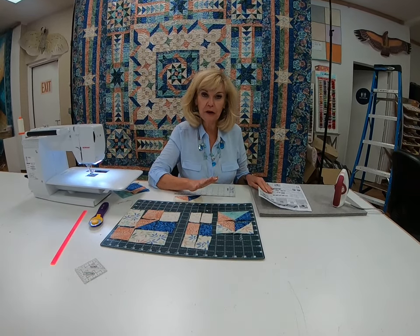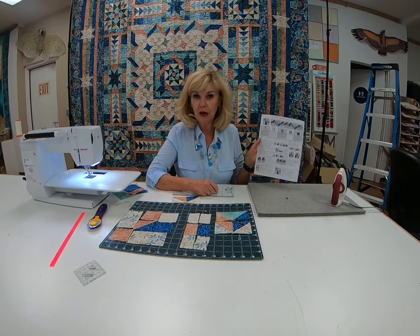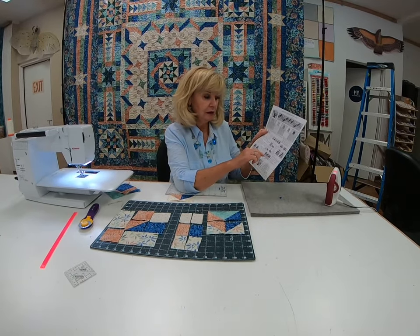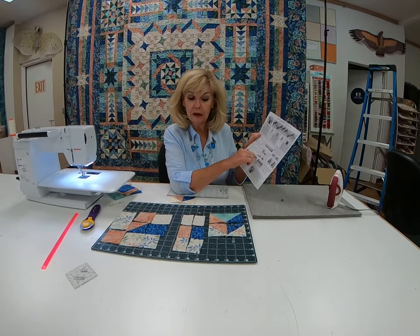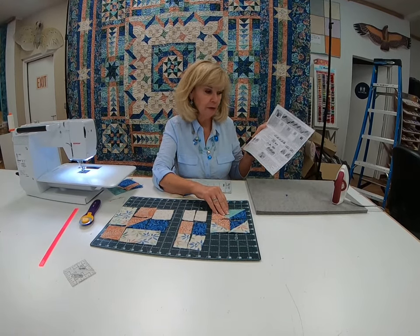Hi, everybody. This is the final wrap-up for making the ribbon border for July. We talked about making the three color geese and the units for that, so I'm just going to talk about the wrap-up for that.